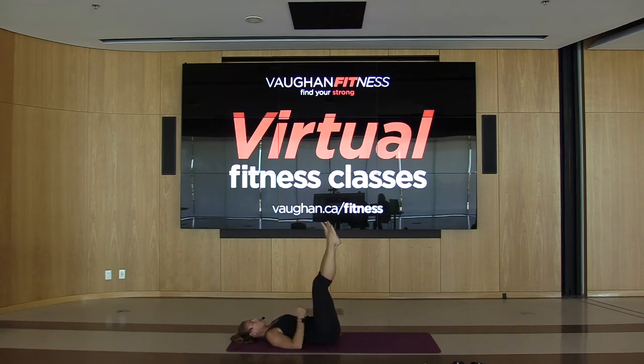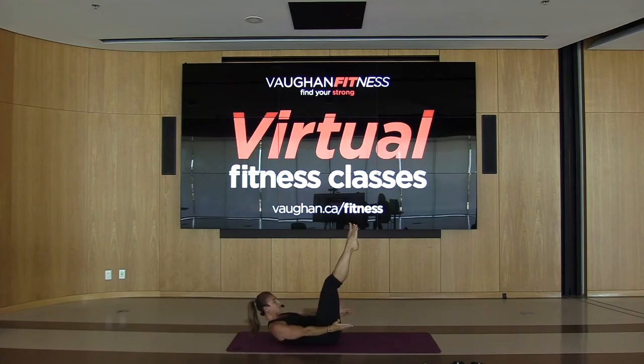We're going into some core work — legs up, chin into the chest, bring the hands palms down or up, whatever you prefer. Hold this up and pulse. Try holding this for about 45 seconds. Inhale and exhale, hold this, keep going. Breathe in and exhale, inhale, exhale, inhale, exhale. Keep going — inhale, for five, and exhale. Inhale, exhale — hold it here, we're almost there. Inhale, exhale, inhale, exhale. And release.